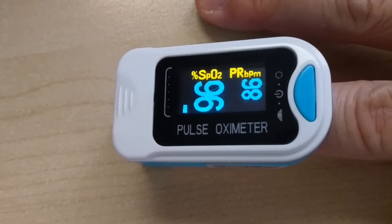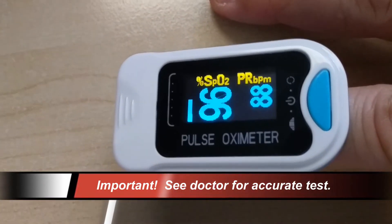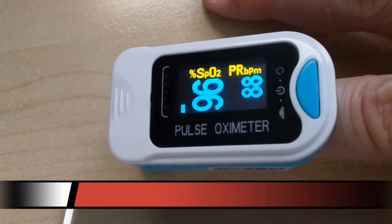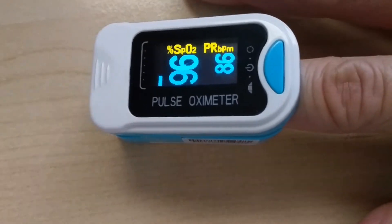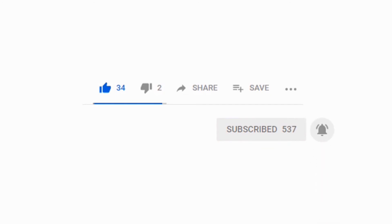So there you have it — how to read your pulse oxygen saturation using a pulse oximeter. Please keep in mind this is not a replacement to seeing a doctor; we recommend you go to a doctor to get the most accurate results. Hopefully you've enjoyed this video. If so, please tap the thumbs up. We'll be having more great videos to come, so please subscribe so you don't miss out. Thanks for watching — we'll see you next time.